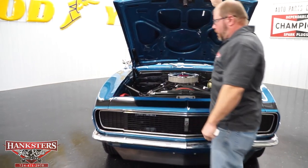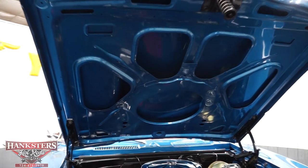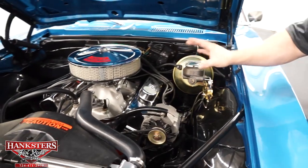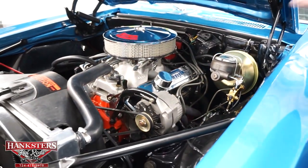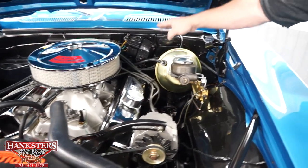The hood latch works really well. The underside of the hood is painted the same as the exterior of the car. Sitting underneath the hood, this is a 350 cubic inch small block Chevrolet engine. You'll notice on the air cleaner it's got the 327 decal, but that is just the air cleaner — this is a 350 cubic inch motor.